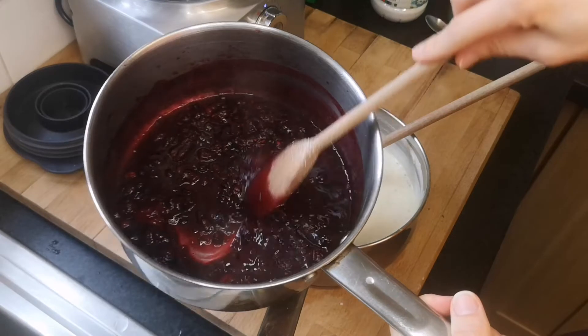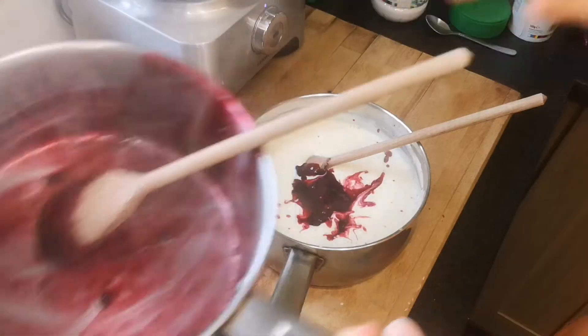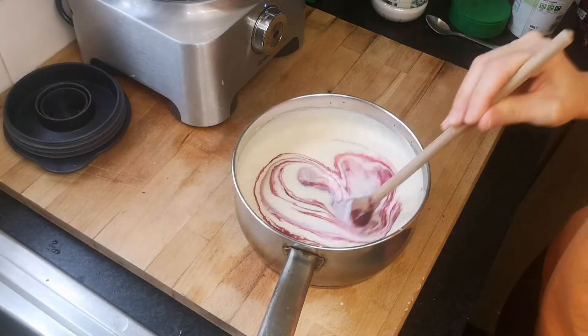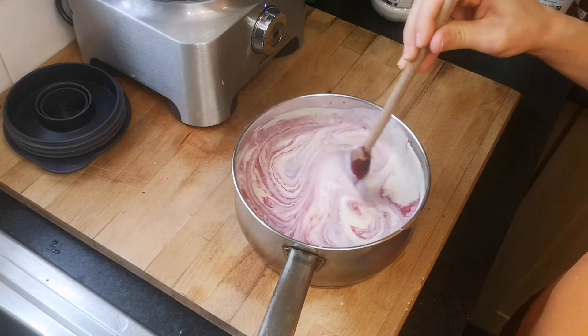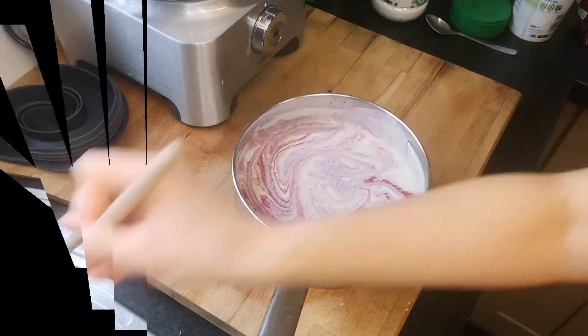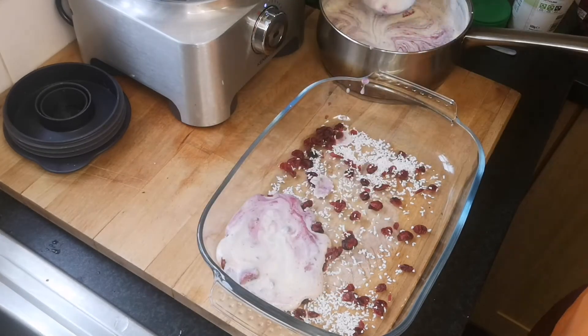Now with the other cream we're going to blend them all together. You can mix everything fully or, like I'm doing, gently fold them together so you create a marble effect — it looks really cool.